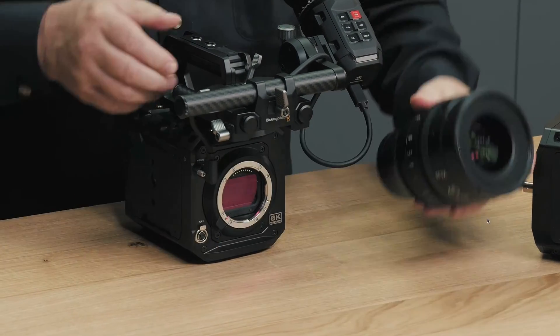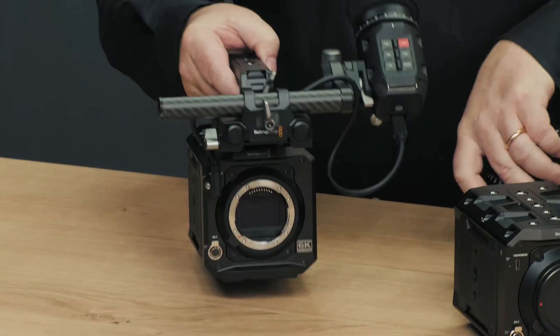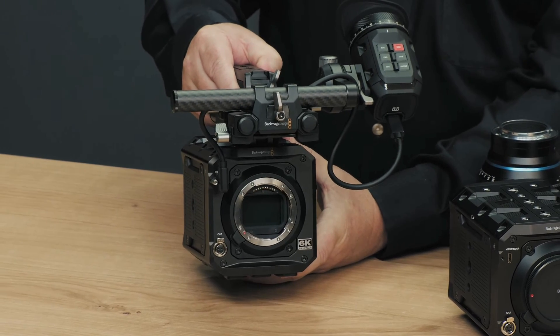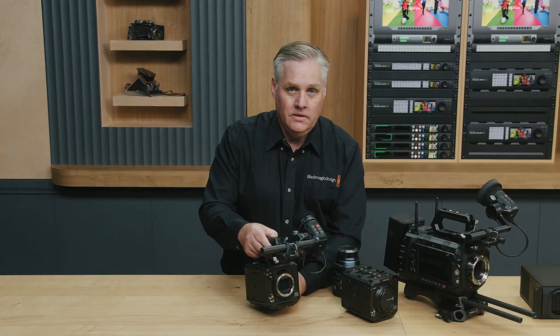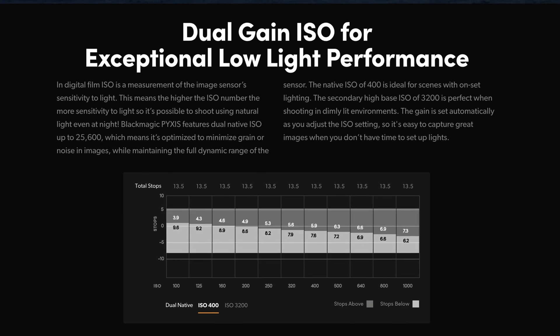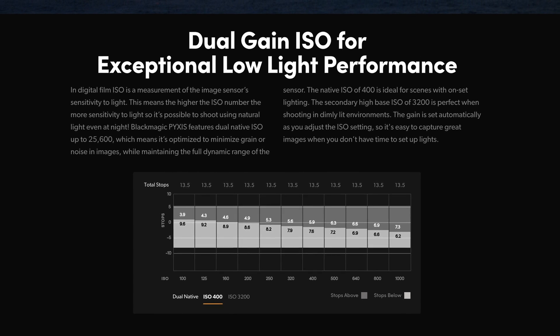We are really happy to see this camera. Another thing I like about the Blackmagic Pyxis is that you have dual native ISO at 400 and 3200, which is very, very good. And we all know how great Blackmagic cameras are.